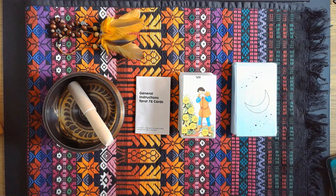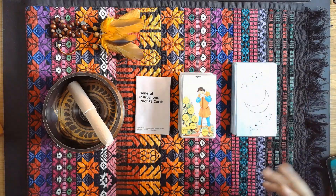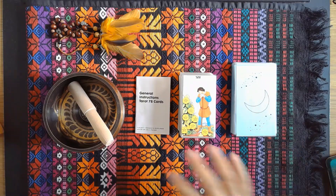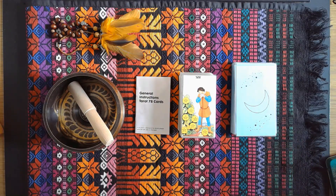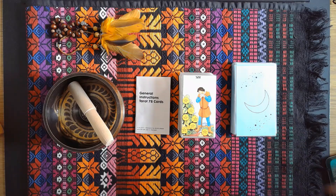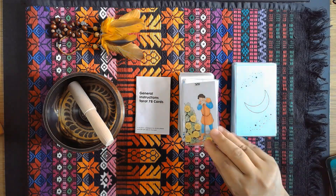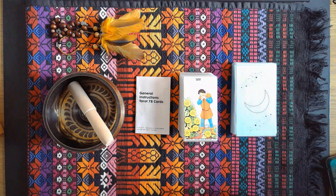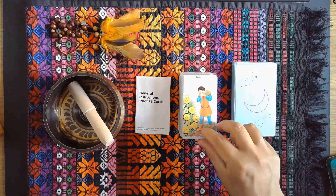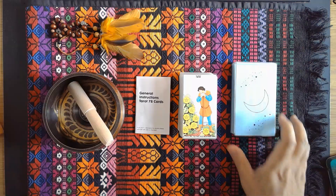So, a tarot deck, an oracle card, and a small manual or handbook about the Rider-Waite tarot — with these three things you can already start learning tarot. It's easy to start. With these simple materials you can begin. I hope to see you in the next videos, where we'll cover tarot spreads and reflections on the different cards.